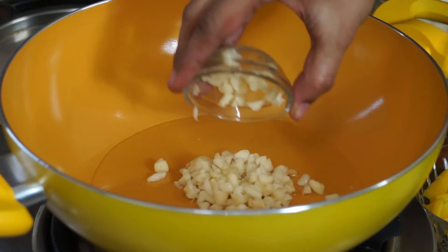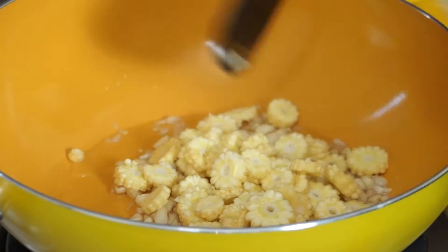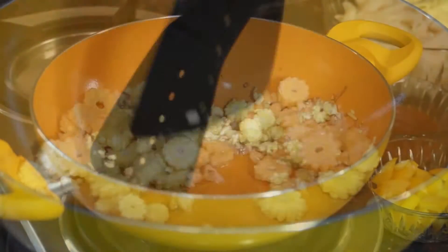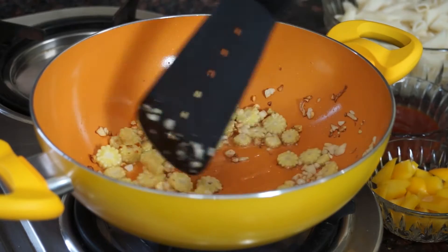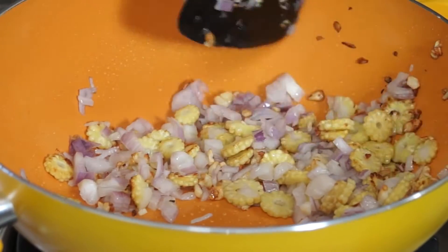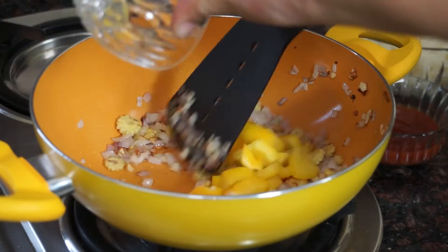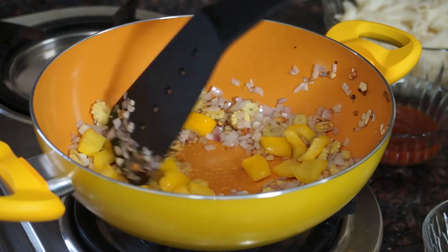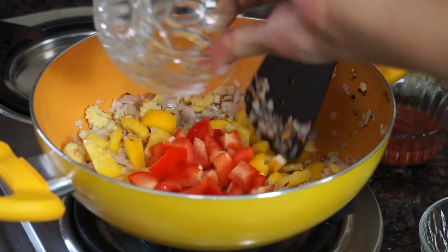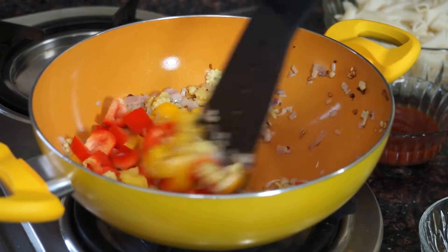Add garlic and baby corn and sauté for 2 minutes. Add chopped onion, mix it, and sauté for 2 minutes. Add yellow pepper, then add red pepper, and mix everything well.